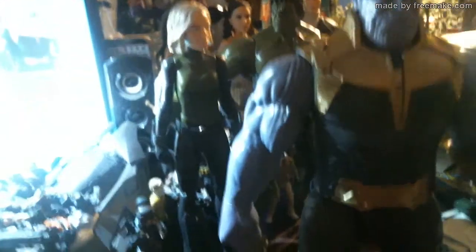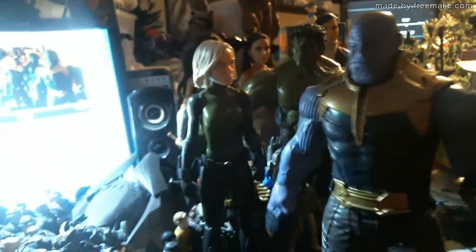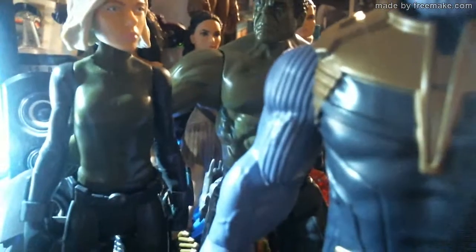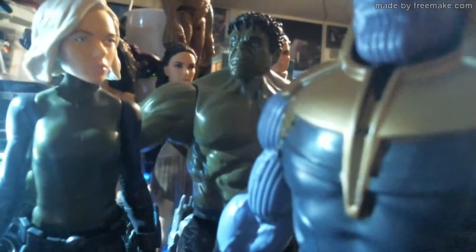I looked at all the Walmarts and they didn't have any Thanos — I'm sure they do somewhere — but I picked him up at Toys R Us. You pay a couple of dollars more, but they're going out of business so we need to support them. We can't have all the stores just be Walmart, because even Walmart stores compete against each other. If all that's left is Walmart, then it's a monopoly — and monopolies fall hard. Your days are numbered, Walmart.